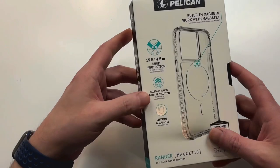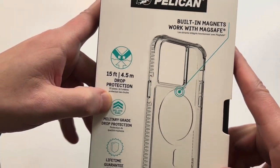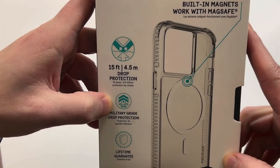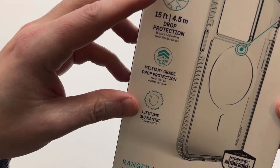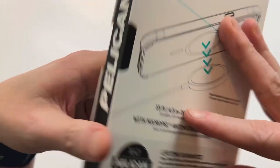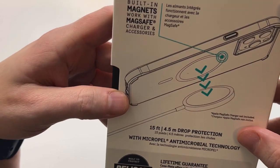What I thought was impressive — at least in the fine print — is 15-foot drop protection. That's some big boy drop protection for a clear case. It also tells you more details: Ranger Series, magnetic, dual layer. Alright, let's check this one out. Presentation looks good though — I like what they did.